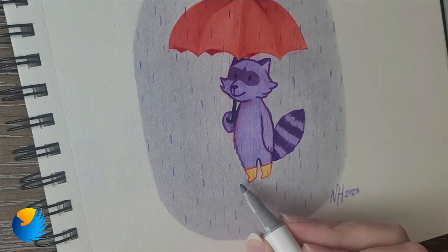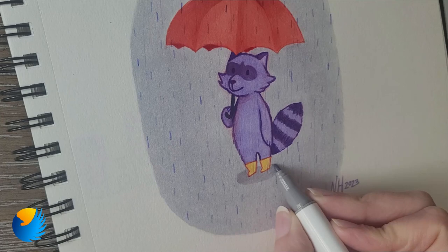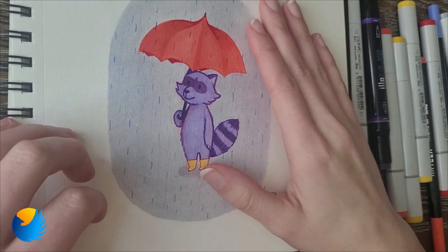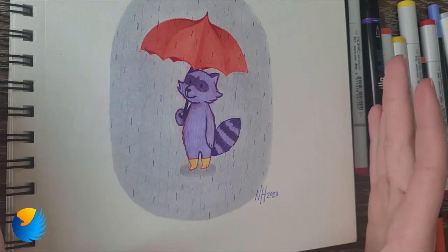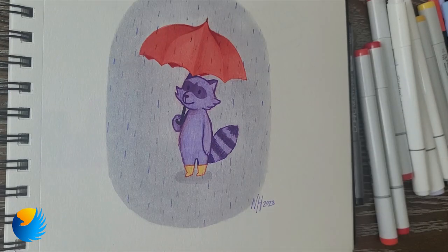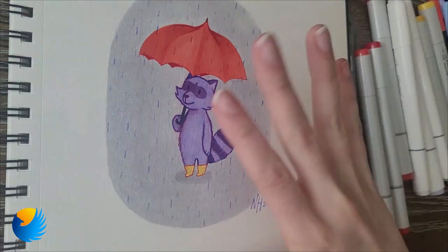I'm going to add a little shadow here so it doesn't look like he's floating. I think that's it — I really like how this turned out. It's not my usual art style but it's really cute. I think I want to do more stuff like this, just chill cute little art sessions. Had a lot of fun making this and I hope you guys enjoyed watching. Give it a like, subscribe so you don't miss my next video, and I'll see you in the next one. Bye! Happy creating!